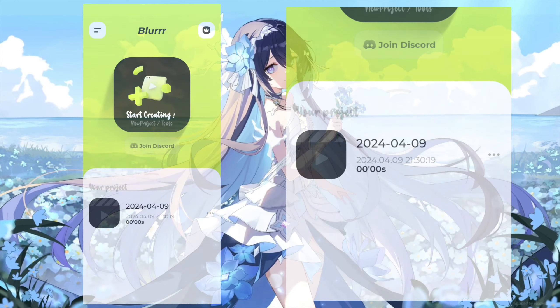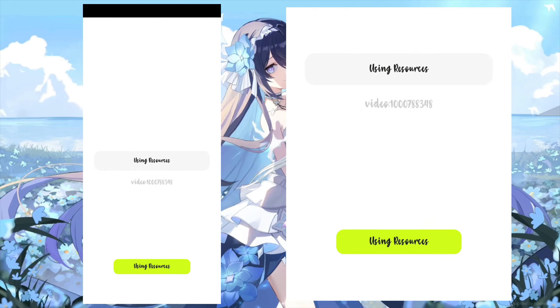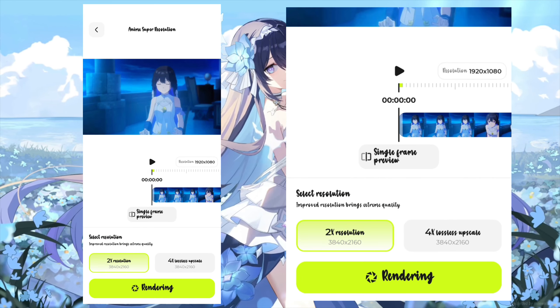Open the Blur app. Click this super anime resolution. Select your clip, then set the X resolution, and then start rendering.